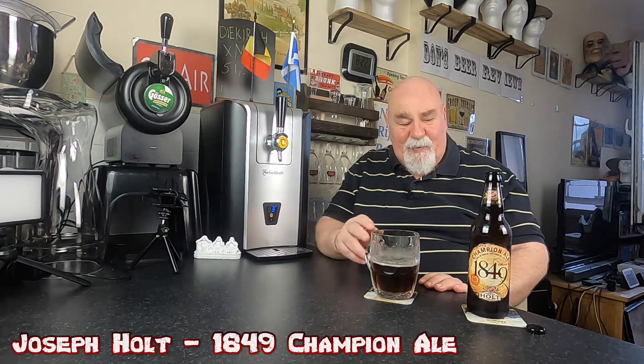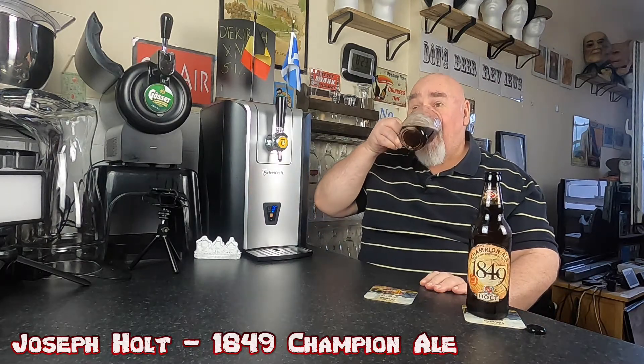Sometimes I think traditional beers are overlooked, especially in the craft beer community. Maybe younger people think it's an old man's drink — maybe it is — but it's cracking quality, they're great beers. Anyway, thanks for watching, I'll see you next time. Ta-ta for now, cheers my dears! That's very good, thank you.